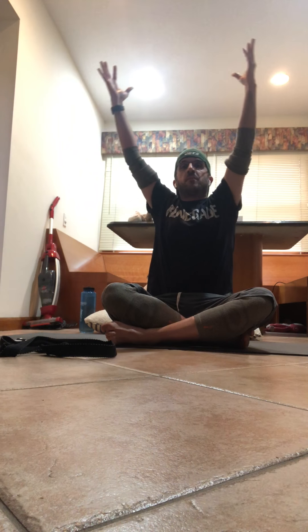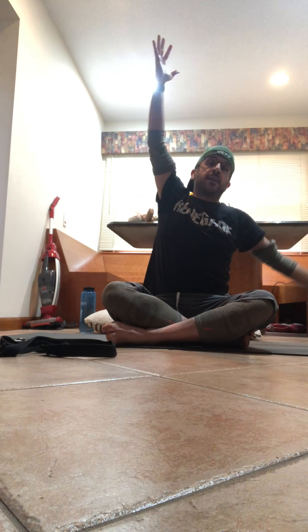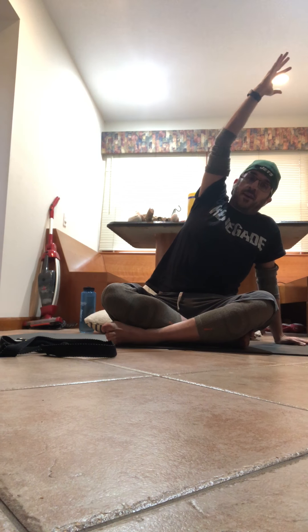Come back, neutral spine. Inhale, take it up, look up at your thumbs. Exhale, drop that right hand down, left hand over to the side. Stay here for five breaths — inhale, take your breath in.